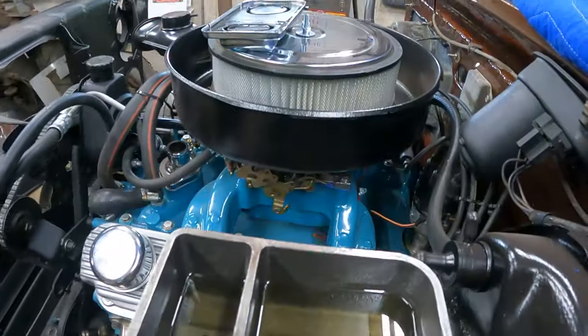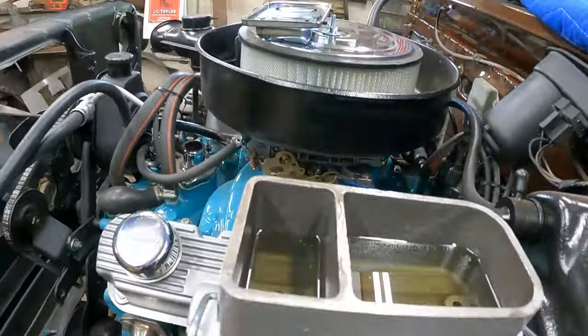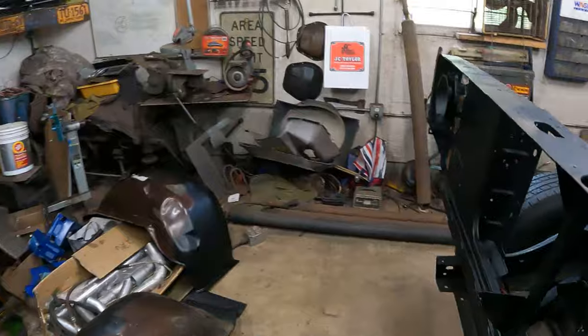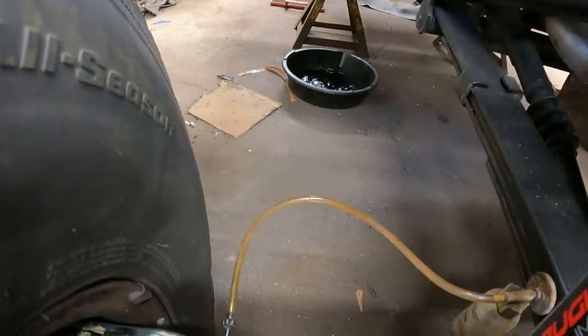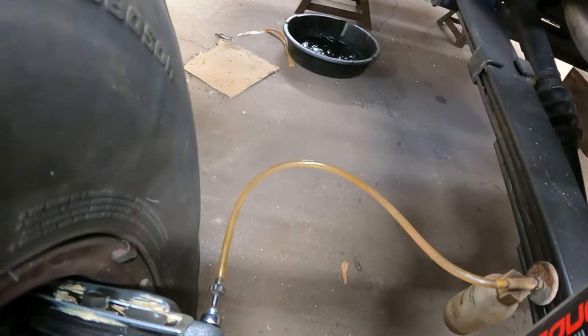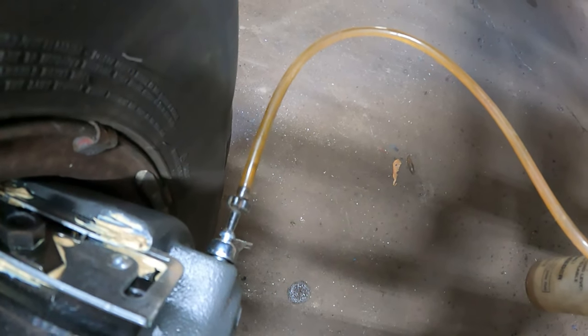I've mounted the master cylinder back up. See how the level's going down? I'll show you why — it's already working. Check it out, it's gravity bleeding through this caliper. I can see the air bubbles moving there. I've just got it gravity bleeding into that little bin.